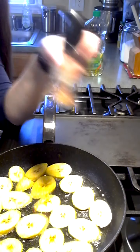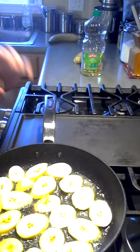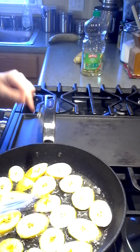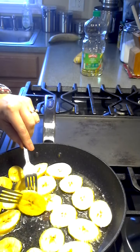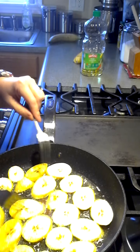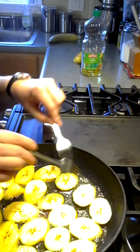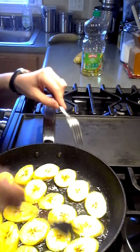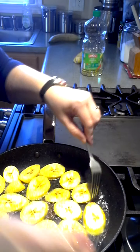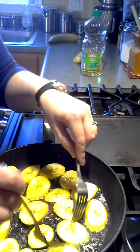I have fancy schmancy pink salt — you can use regular salt, pretty much tastes the same. They're getting there, it smells really good. This is also a very affordable treat; the plantain was only 33 cents each at my grocery store today. Now we have a little bit of golden edges — that's just what I'm looking for. I'm gonna flip them all over with my fork.